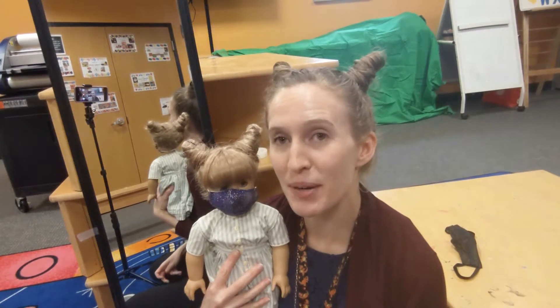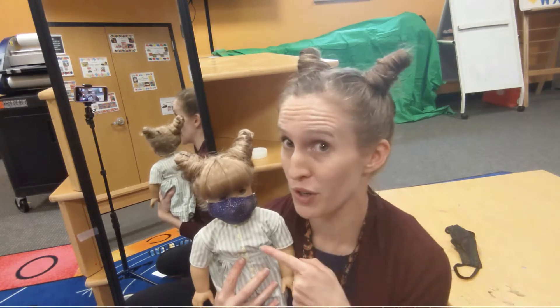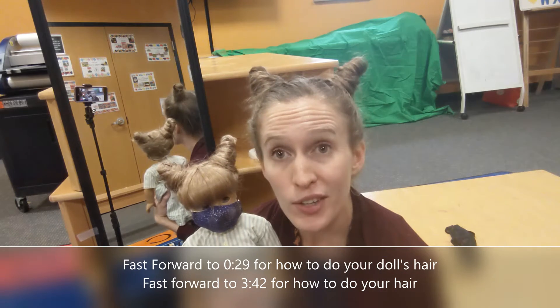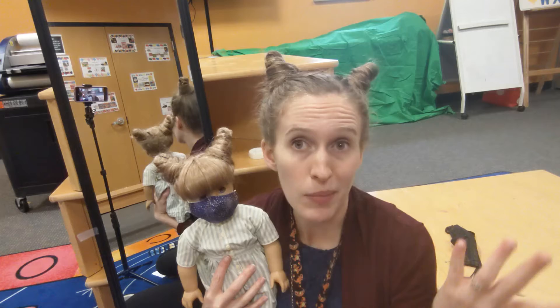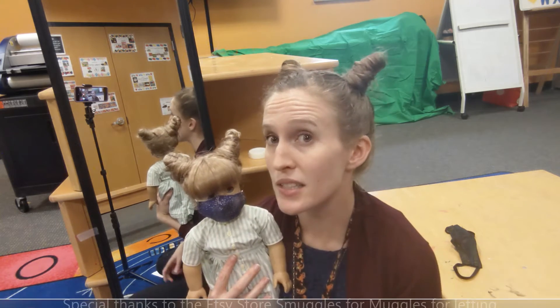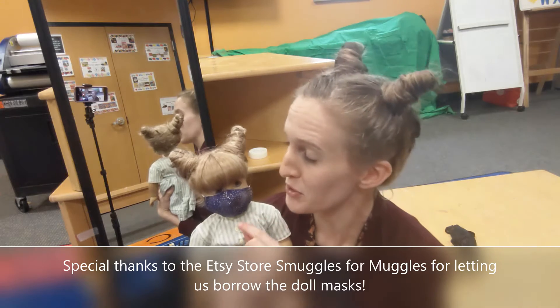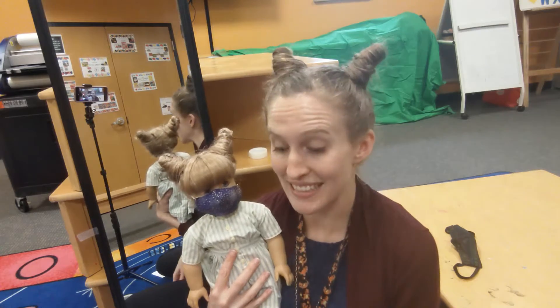Hello everybody, this is Caitlin with the Twinsburg Library. Today Kirsten and I are sporting some horns for Halloween. I'm going to show you guys how to have this hairstyle on both your doll and yourself. All you need is rubber bands and some bobby pins. We also want to give a special thank you to the Etsy store Smuggles for Muggles for letting us borrow some of their masks. I hope you guys enjoy this video — let's get started!